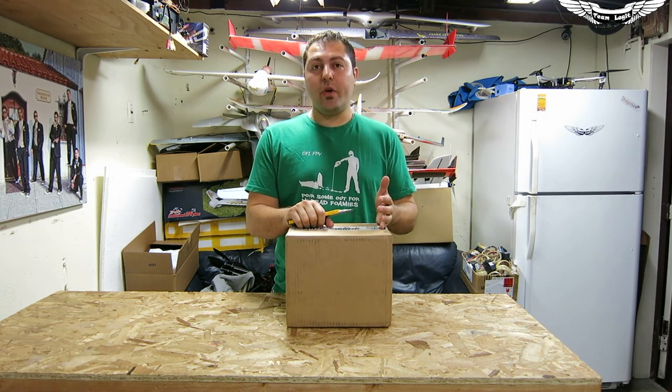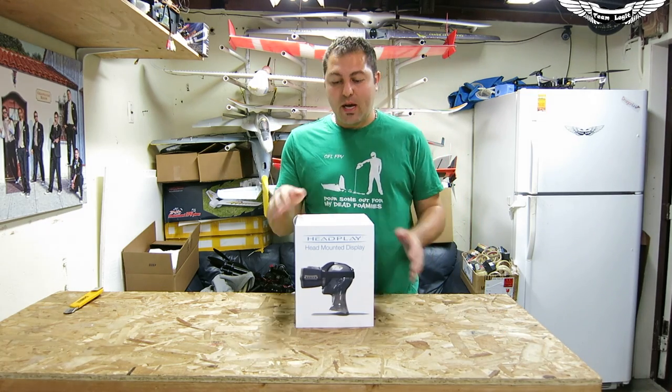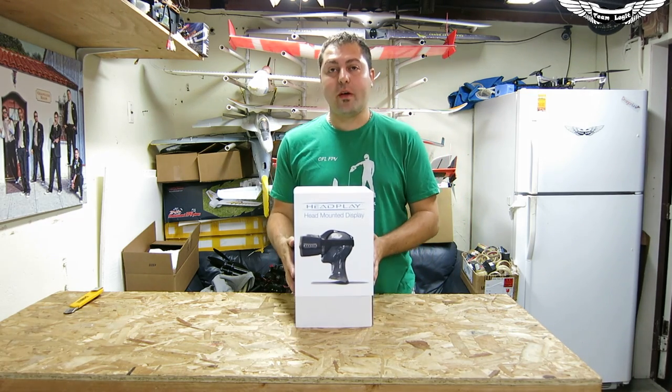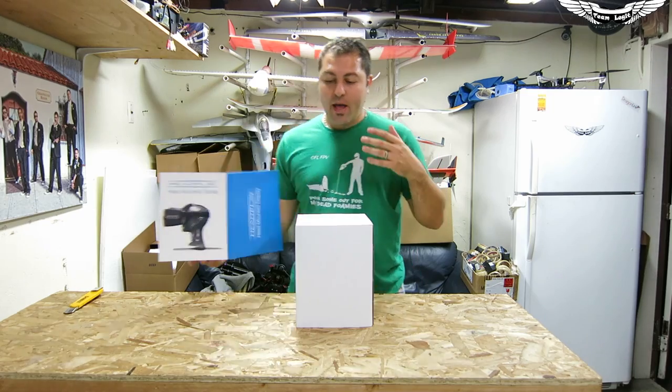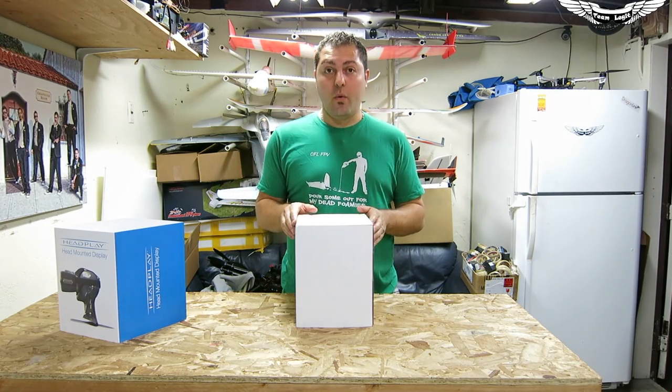So we're going to get this box cracked open and show you what's inside. We've got the Head Play Goggles out here now. We're going to get the box opened up and check out all the components inside. I'm going to go ahead and put them on, power them on, and give you guys my thoughts and let you know what I think of them.